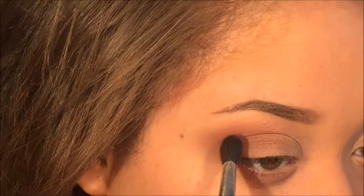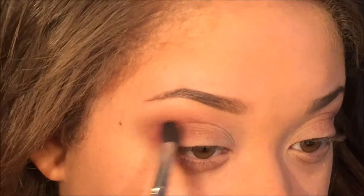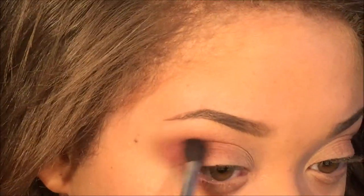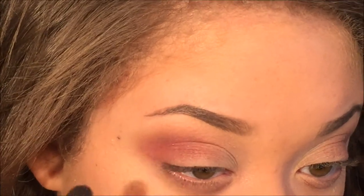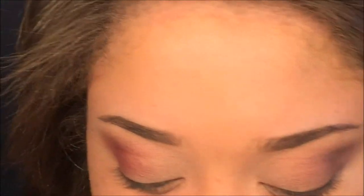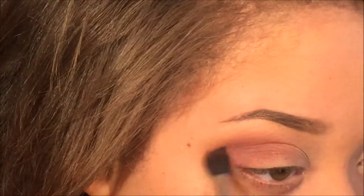I basically just applied those red shades right on top of the mauve and nectar — this is going to make it a little more burgundy and red, which is what I was aiming towards. Then I'm taking the shade nectar again and blending it out just a little more to mute that red down, because it was a little too red for me.